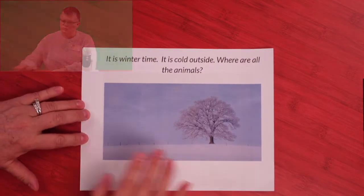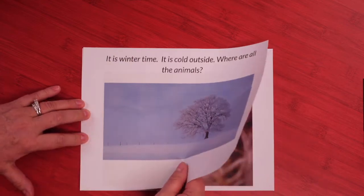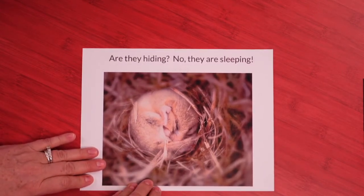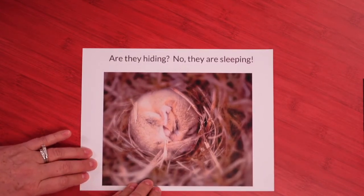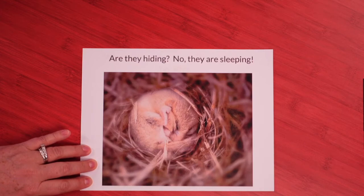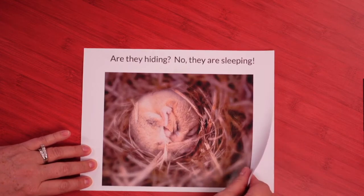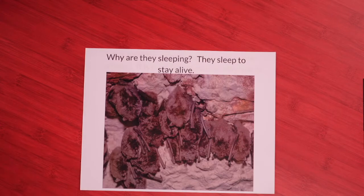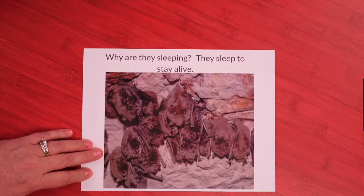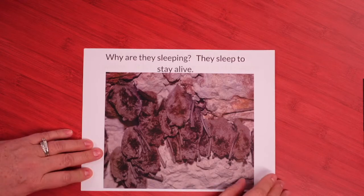It is wintertime. It is cold outside. Where are all the animals? Are they hiding? No, they are sleeping. Look at that little mouse — he's all curled up in a little ball. He's probably trying to stay warm because it's cold in the winter. Bats — why are they sleeping? They sleep to stay alive.